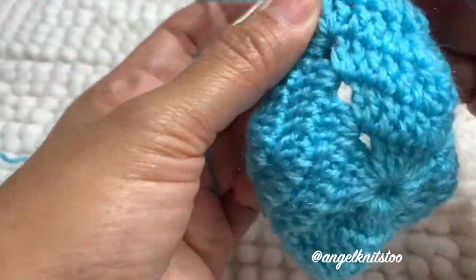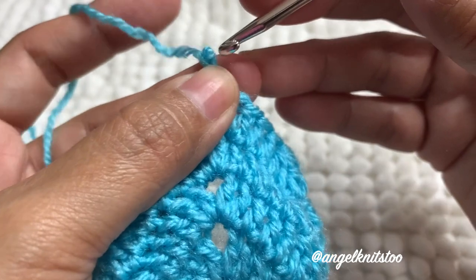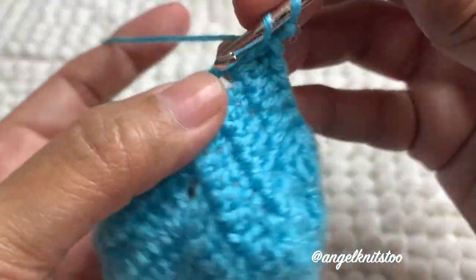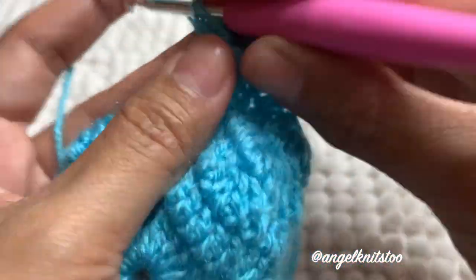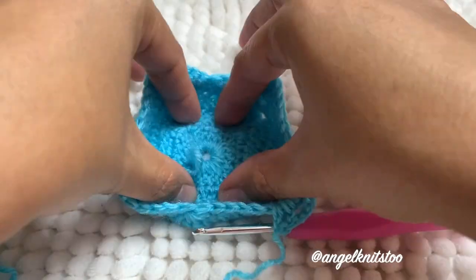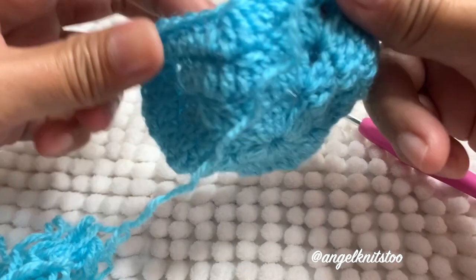In every corner — two double crochet, chain two, and two double crochet. Basically, that's the pattern. That's the bottom. You can weave this in later on the inside.